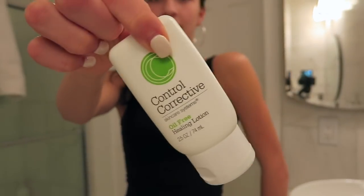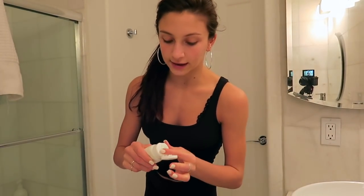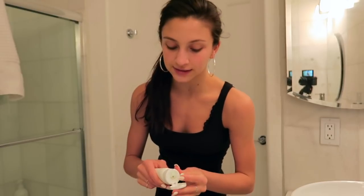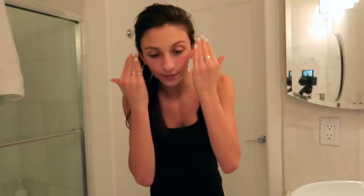Then after that I go in with this — now this is actually my favorite product. If I had to choose one skincare product that I think makes the biggest difference in my skin, it is definitely this stuff. I just apply it all over my face. It's so light and it's oil-free, so it doesn't make you all gross and slimy, which I really love. And yeah guys, that is quite literally all I do.